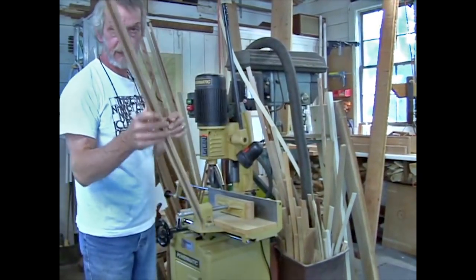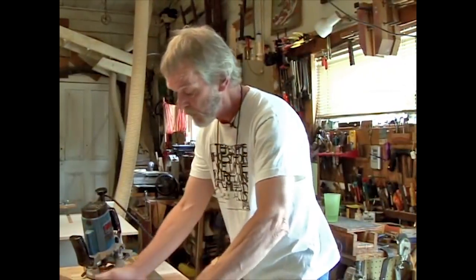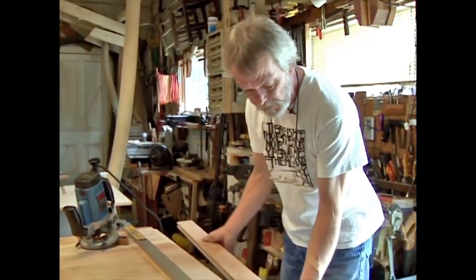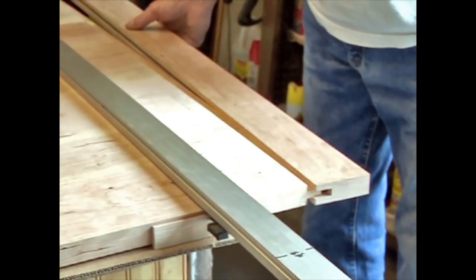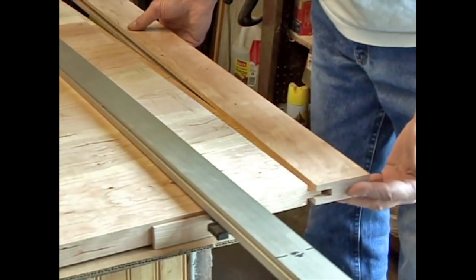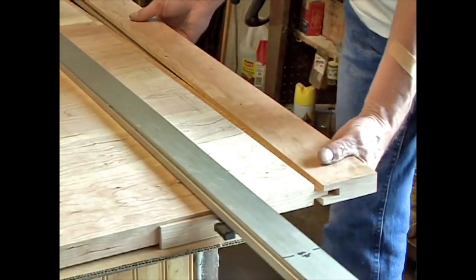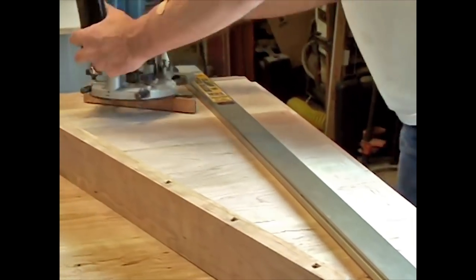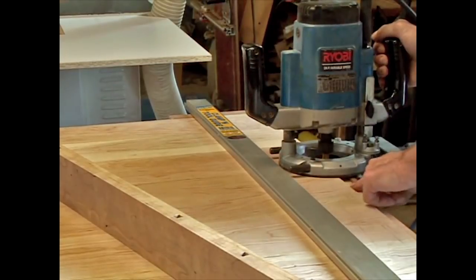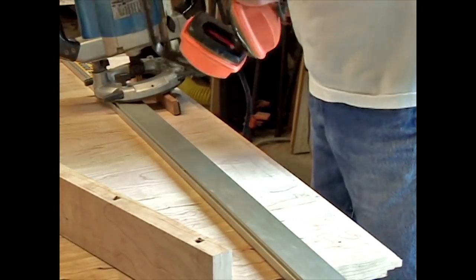Now I have to make the ends of the table fit into here snugly but not too tight. We have the breadboard end all set to go and it has to fit into this tongue on the table top. I like to sneak up on joints like this because they have to be tight enough but not too tight so as to split. Hopefully we only got one more pass to make because this is obviously too tight here — you don't want to pound it in with a mallet. So we got the router set up with a fence on it adjusted so it just comes into the end of the tongue.